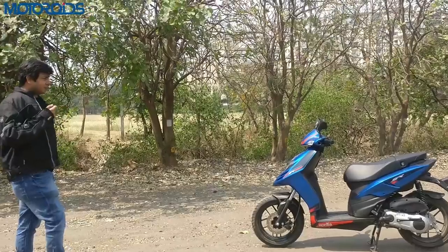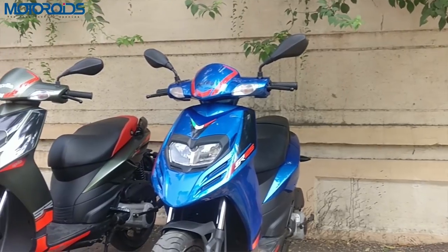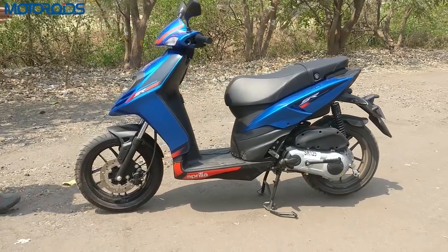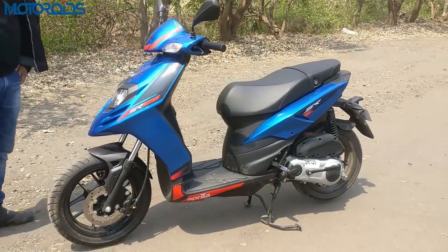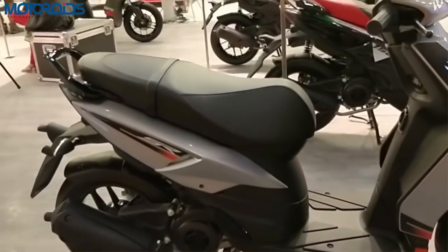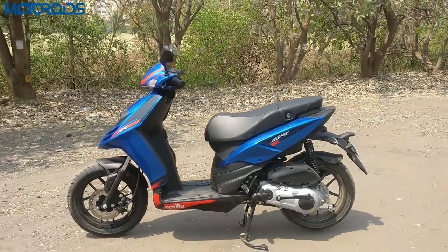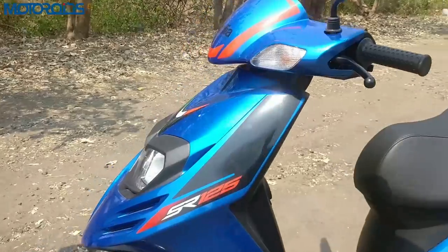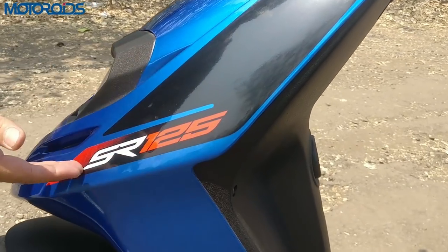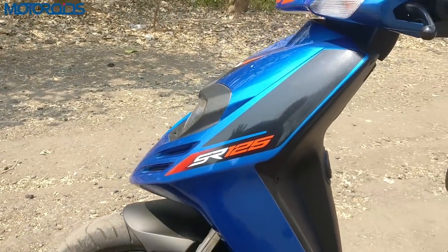The first thing anybody is going to notice is the difference in terms of styling between the two scooters. This blue color you see here is not available on the SR 150 — it's exclusive to the SR 125. In addition, this one also gets a silverish-gray color, so two colors are available, unlike the SR 150 which has green, white, and black. The graphic scheme is also a little different — here you get the SR 125 branding, while on the 150 you have the 150 branding.